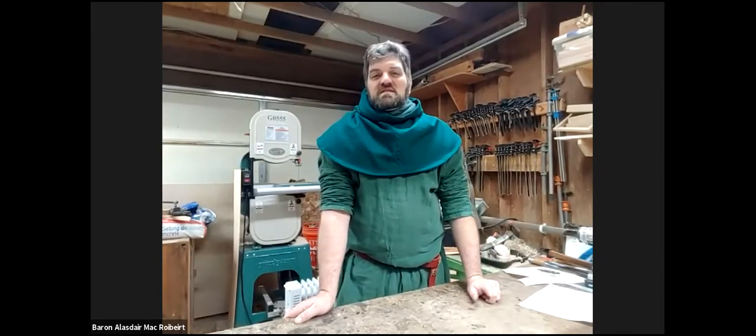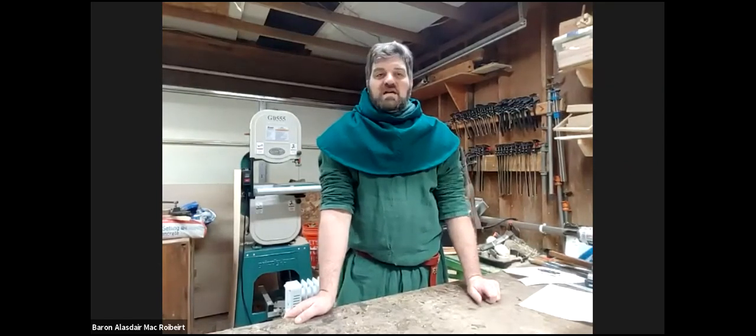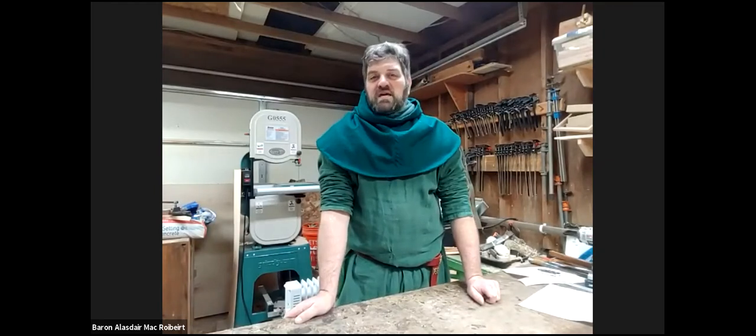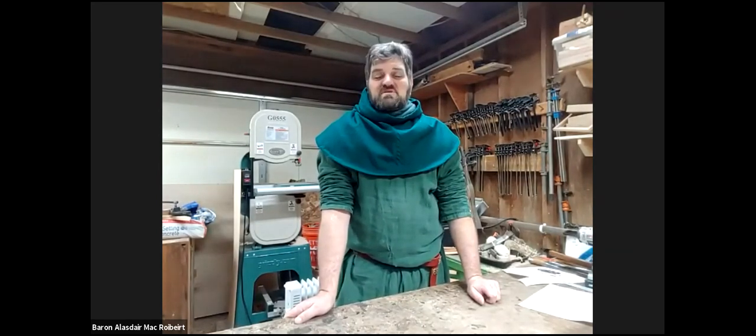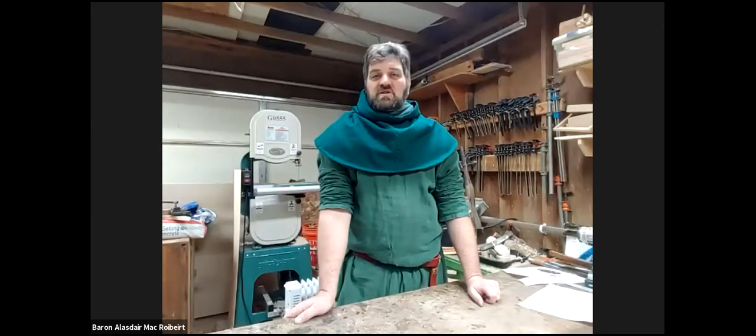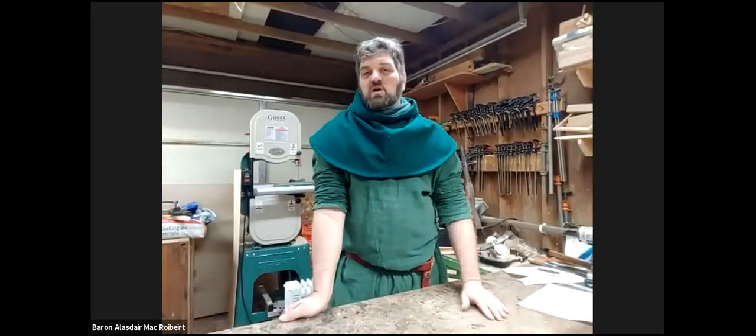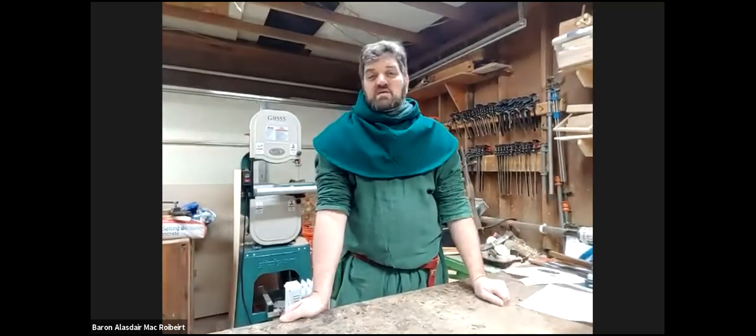Earlier in this series I did a class on the standard six-board box. When you get right down to it, most Scandinavian style boxes really are a six-board box with a few regional touches. Most notably, the sides are not 90-degree angles — there's a slight angle to them, varying place to place. Some conjecture the sloped sides make them easier to stack. I subscribe more to the theory that sloped sides make for a more stable base, especially on shipboard, since a wider base makes tipping less likely.